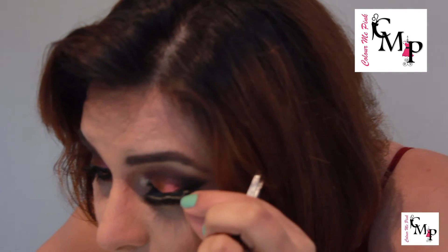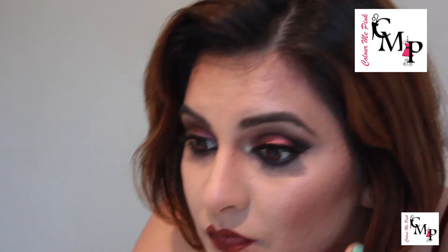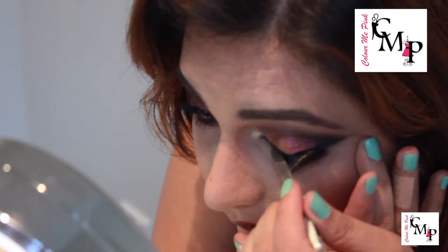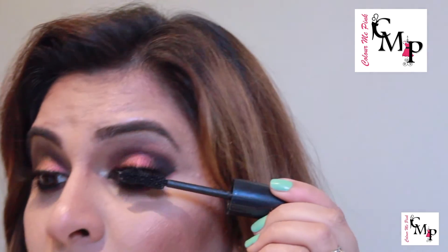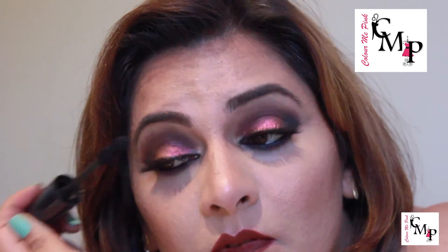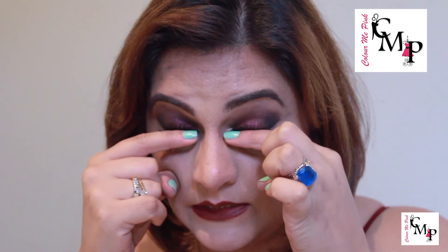Once both eyes are done, it's time to add some false eyelashes — I'm going in with the fluttery eyelashes. If you want to learn how I apply my eyelashes, check out my tutorial on how to apply false eyelashes — I'll attach a link below. Once the false eyelashes are on, add some mascara to blend both natural and artificial lashes, and lastly use your index finger to give the eyelashes a final push up.